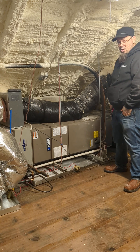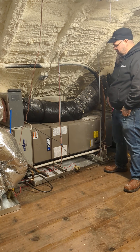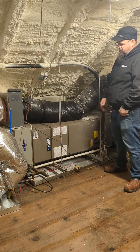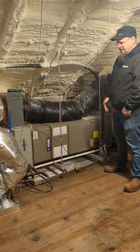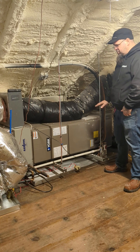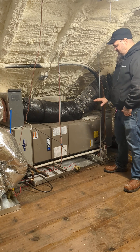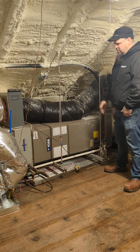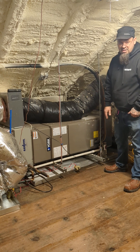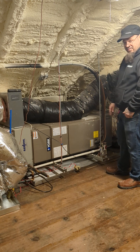We get calls every year for water dripping through the ceiling. Sometimes the ceiling comes crashing down into a bedroom because this thing has been slowly dripping and no one realizes it — either the float switch was faulty, there was not one installed in the first place, they didn't put a pan in, any number of things can create that issue. We want to make sure that we have float switches, that we have an emergency pan, so that we don't end up with a ceiling coming crashing down and water damage inside the home.